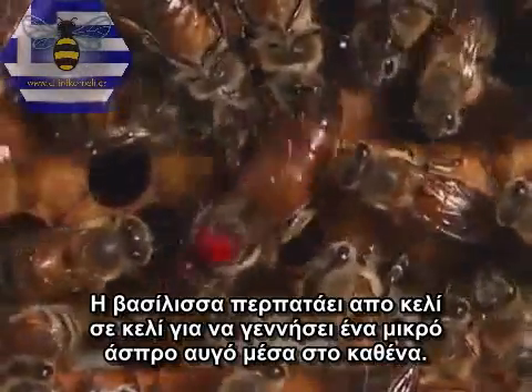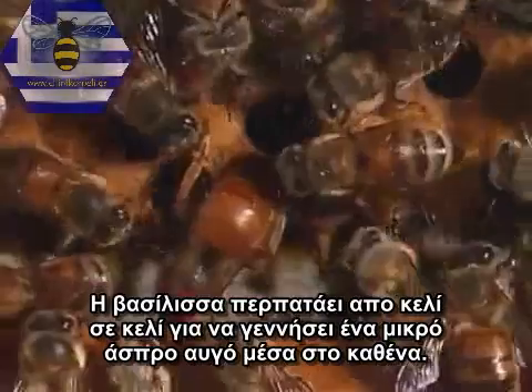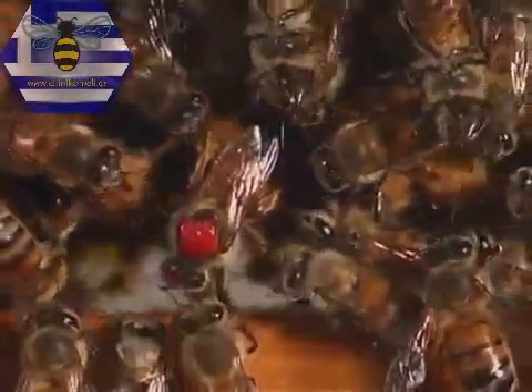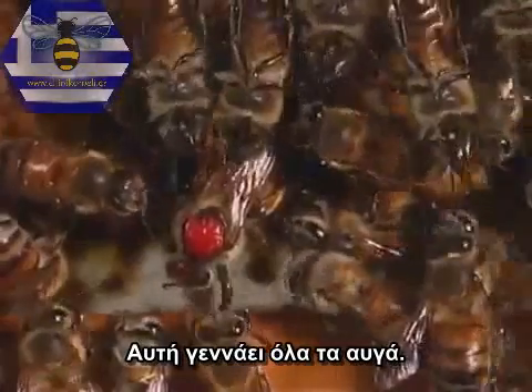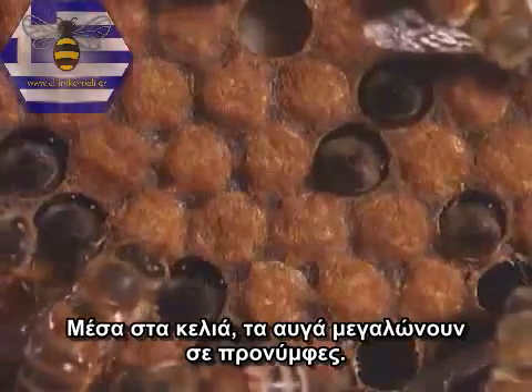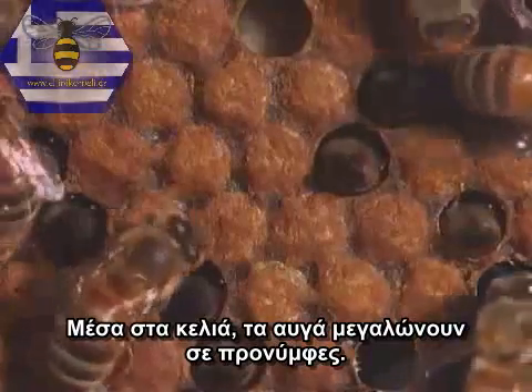The queen bee walks from cell to cell to lay a small white egg in each one. She lays all the eggs. Inside the cells, the eggs hatch into larvae, or grubs.